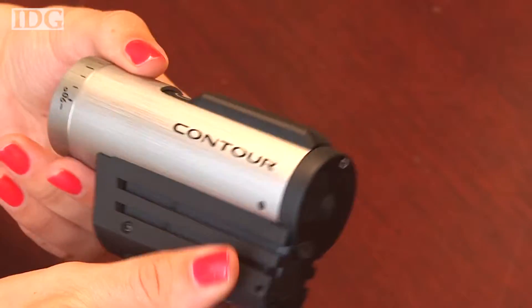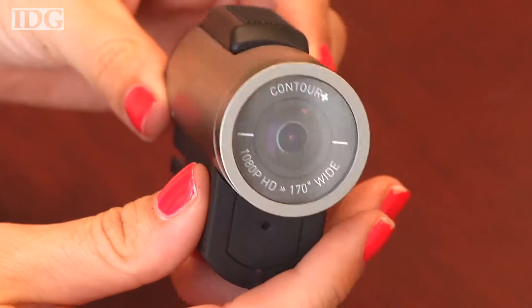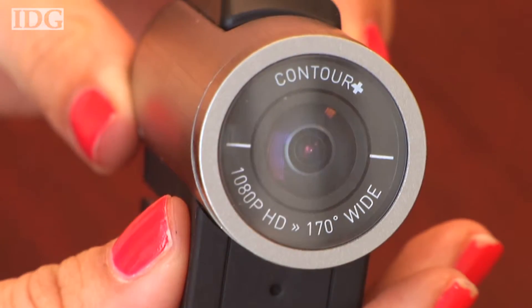Contour's newest helmet cam, the Contour Plus, adds new features like clearer audio and a Bluetooth viewfinder, but its video quality, while good, keeps it from perfection.